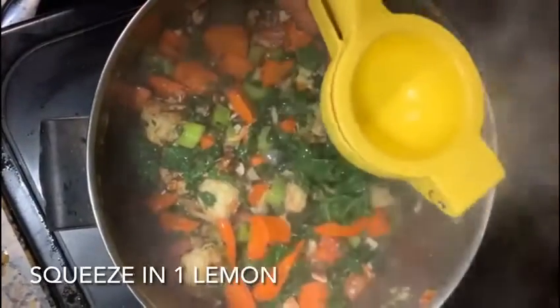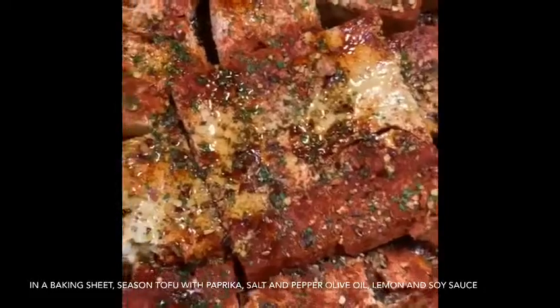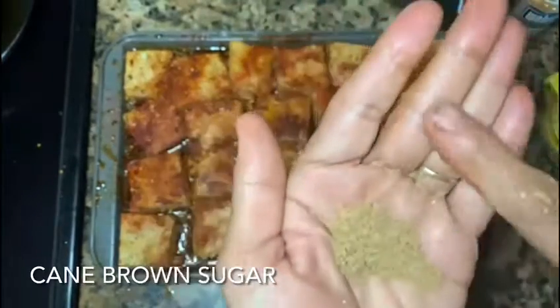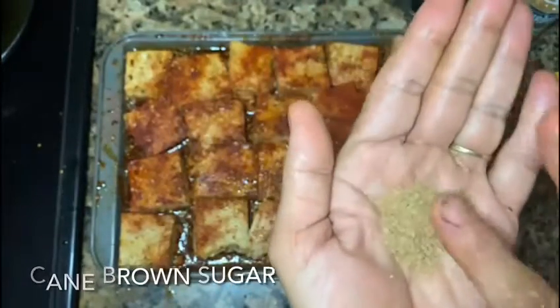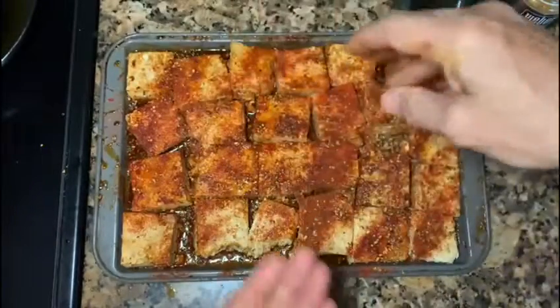This is all the flavor for the tofu. I have paprika, salt, pepper, I squeeze some lemon, I have soy sauce and olive oil. And I have brown sugar — I don't want to cheat you guys — I'll put in a teaspoon to bring out the taste. That's it.